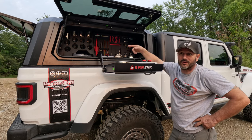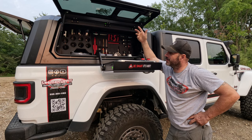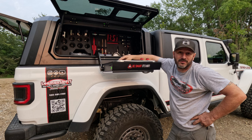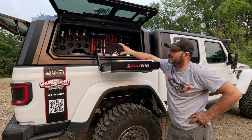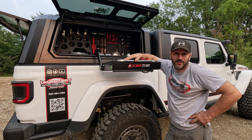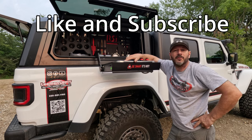We can now sell these — when I ordered this I paid full retail, but now I can sell them, so if you're interested reach out. I would spend the money again. If you're looking for something like this, I think the RSI Smart Cap is an awesome solution for an overlanding problem on your Gladiator. Like and subscribe and have a good one.